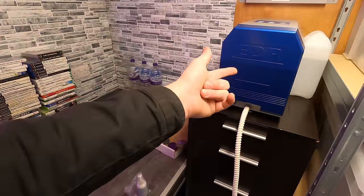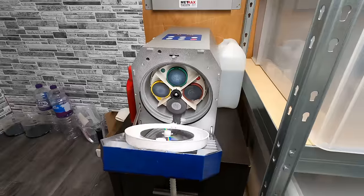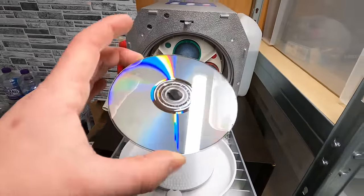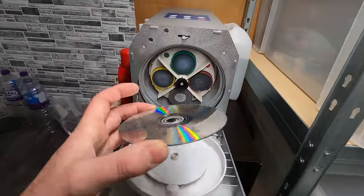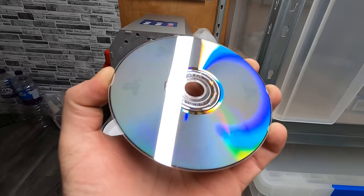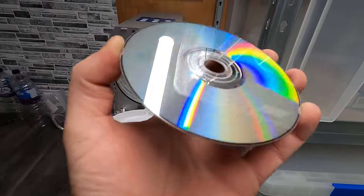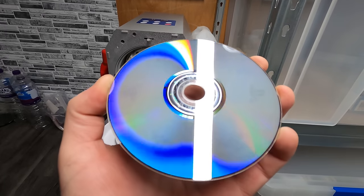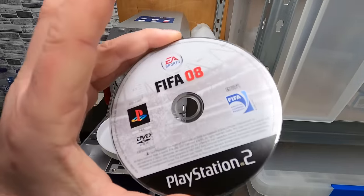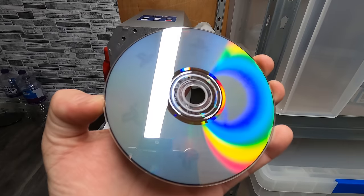Whereas before, if I had a scratched disc I'd have to mention it in the listing, say it's acceptable condition, and list it for the lowest price. But now I can list everything for the highest price. Oh my God - wow - that is so impressive. That's got every single scratch out. That is absolutely minty.